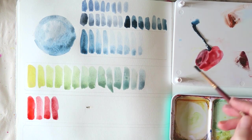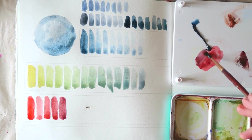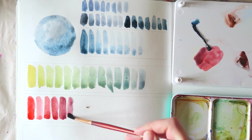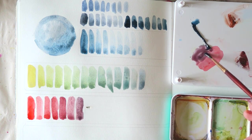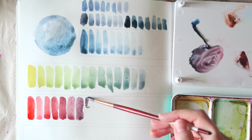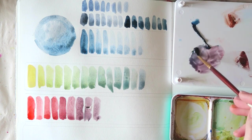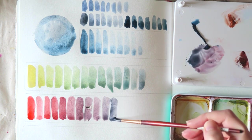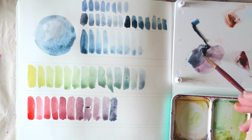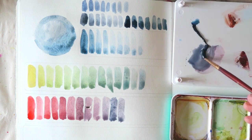Now I'm moving on to Vermilion Light. This is a Schmincke color I have in my palette — it's kind of like Vermilion but transparent. I love it; it's a very orangey red. The mixtures with this paint are magical. You get these muted purples and that beautiful blue granulation. I love it.